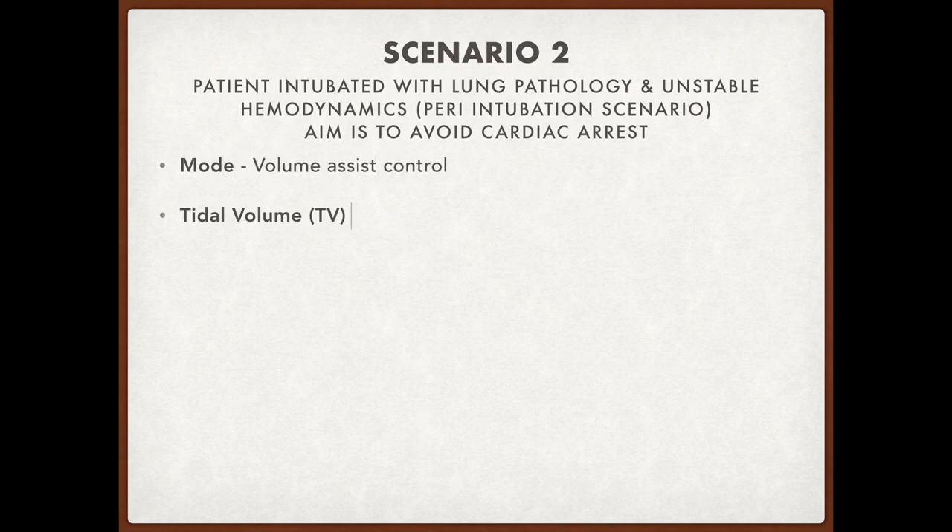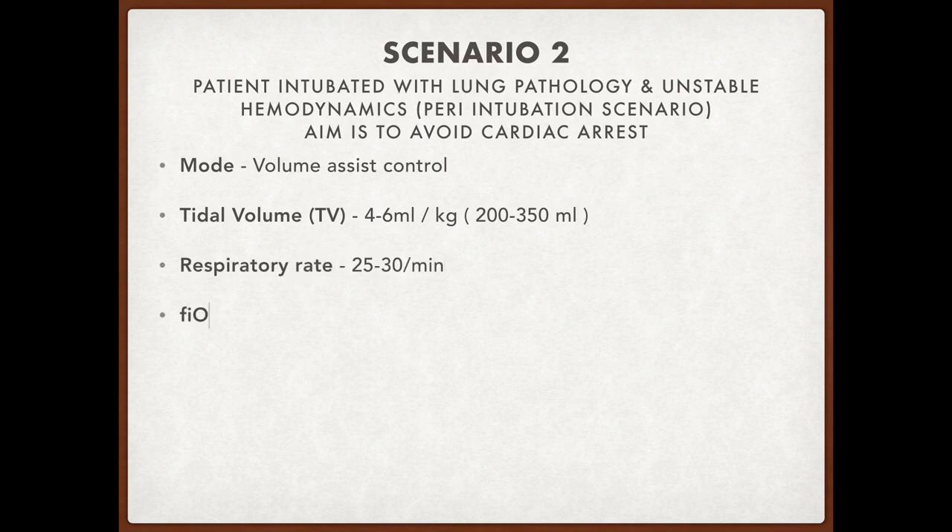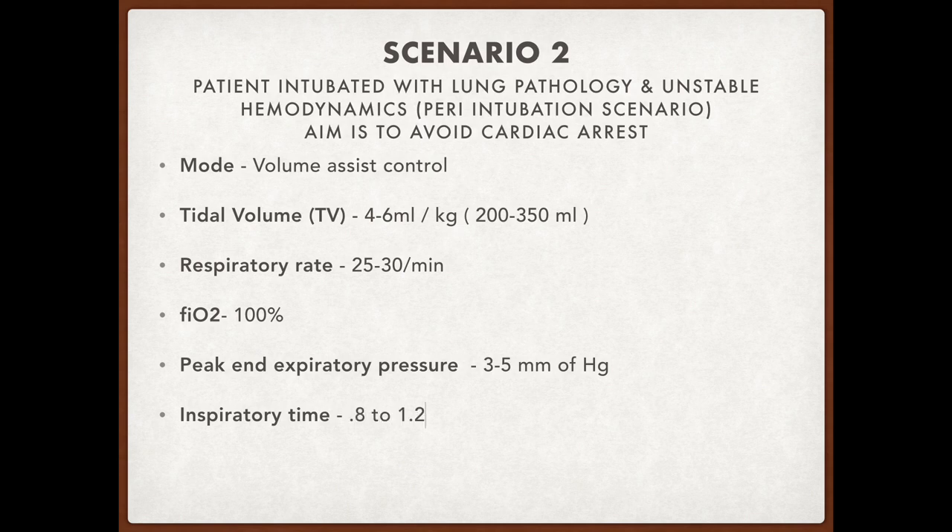Scenario 2: patient is intubated with unstable hemodynamics. The mode is volume assist control. Tidal volume is 4 to 6 ml per kg, FiO2 is 100%, PEEP is 3 to 5 mmHg, inspiratory time is 0.8 to 1.2 seconds, and the I:E ratio is 1:1 to 1:2.